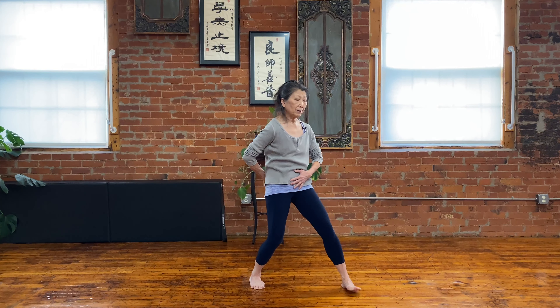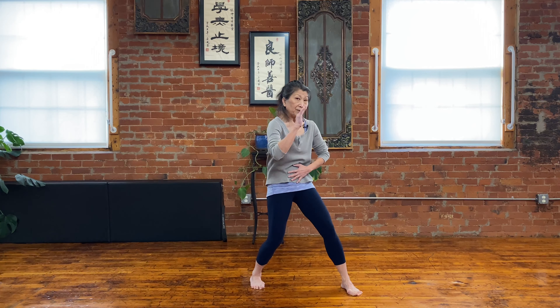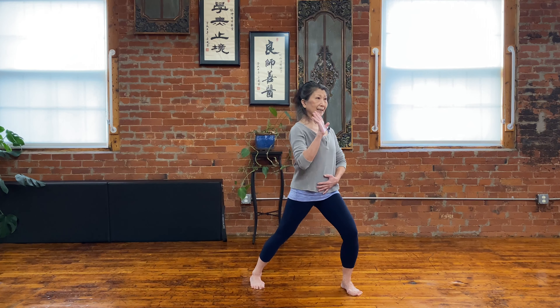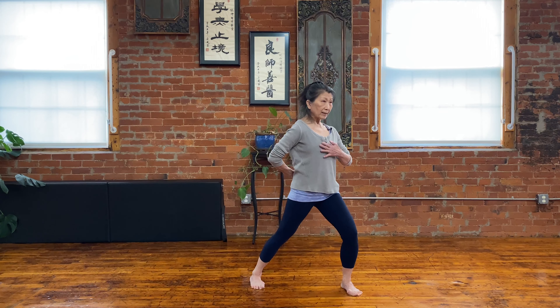So inhale and exhale. Again — inhale, you create a nice flexion of the front. And when you go forward, you create an extension. And the inhale. And the exhale.